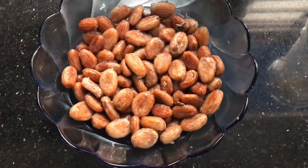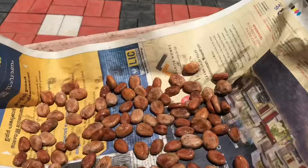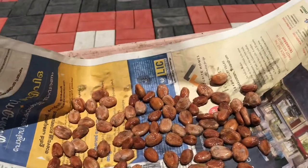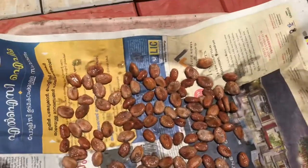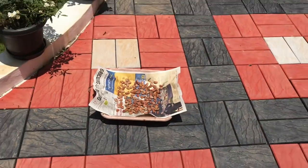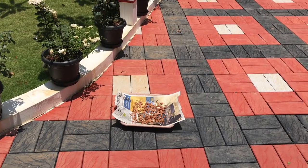After five days of fermentation, today is day six — I'm going to sun dry them for one day. It's very sunny here so it will dry very quickly. Hopefully in the evening they will dry perfectly, then I will roast them.